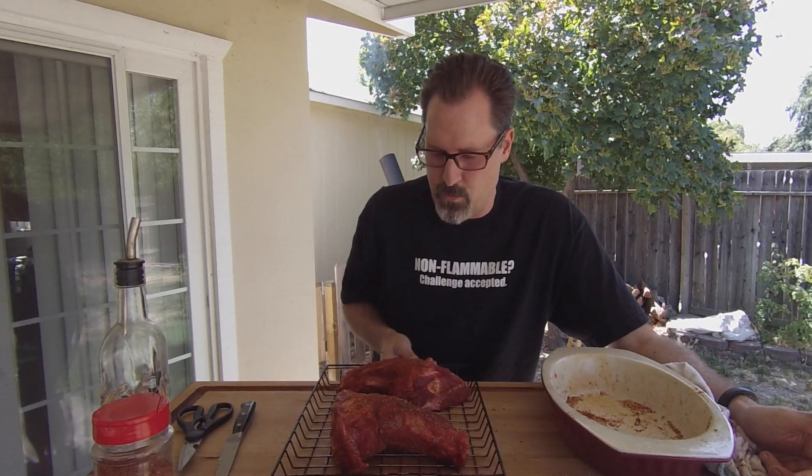That silver skin we removed earlier — you do have the option of leaving it on, and it'll crisp up nicely on the outside. But I find that when you go to cut this thing up to serve it, it acts as a barrier keeping the spice flavors from really getting into the meat itself. So you end up with some really tasty skin but the meat lacks the flavor of the spices. So I'm going to go ahead and throw this on the smoker. Today I'm cooking with mesquite and almond.